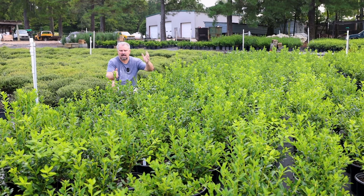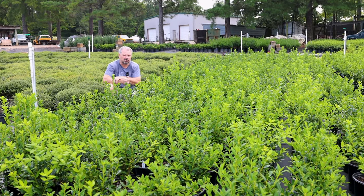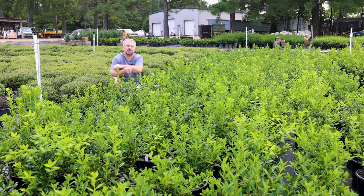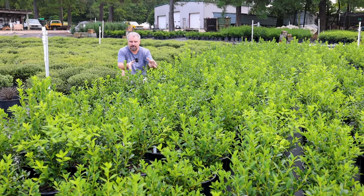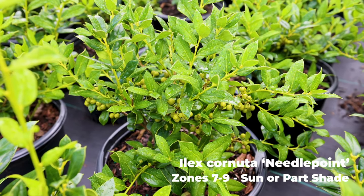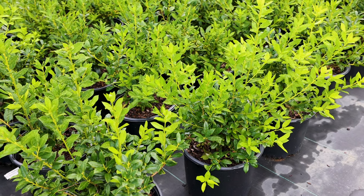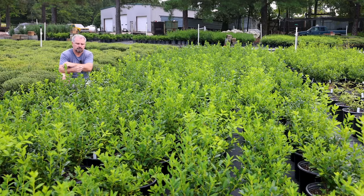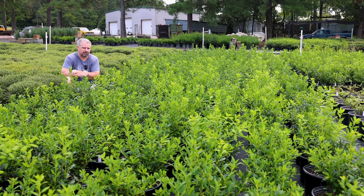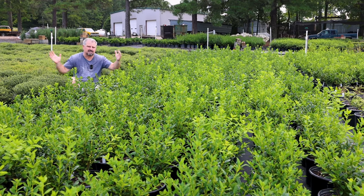Most of the time when people purchase Chinese hollies as screening plants, they choose Dwarf Burford. Dwarf Burford has always been the most available one. I let a Dwarf Burford holly grow out for about fifteen years at my nursery and it was not only ten to twelve feet tall, it was also ten to twelve feet wide — and I don't think a lot of people have that much ground space to give up. So I've always preferred Needlepoint Holly. If you look at this group of Needlepoint hollies, you can see most of the growth is very vertical. It's a better choice for most landscapes than Dwarf Burford because it just doesn't take up as much of a footprint.